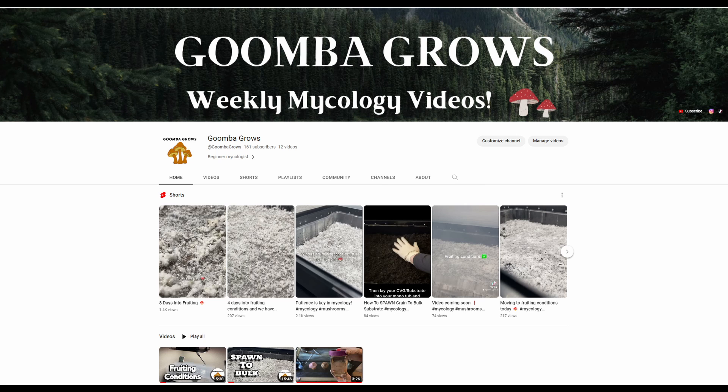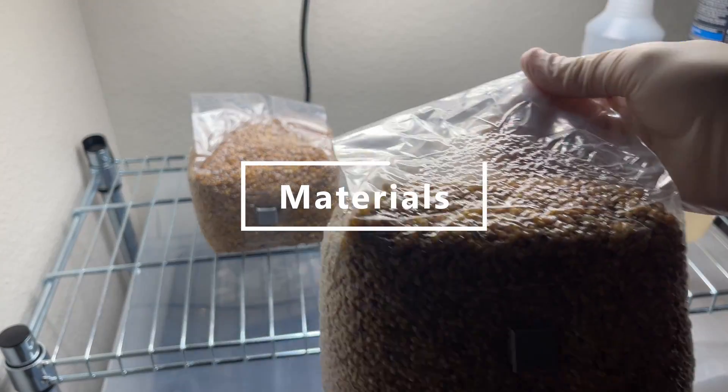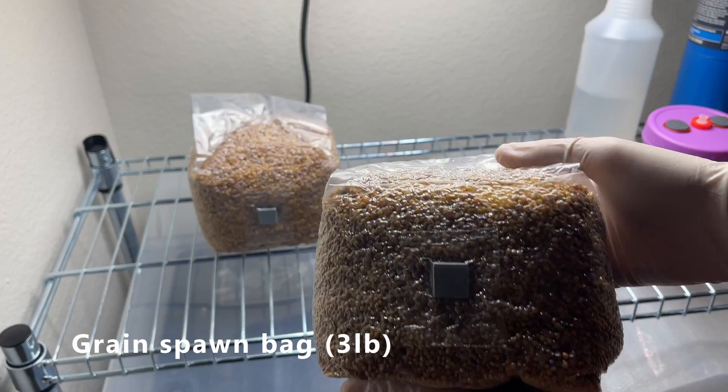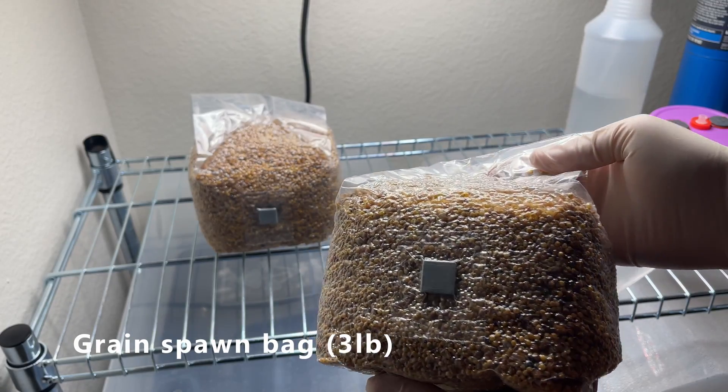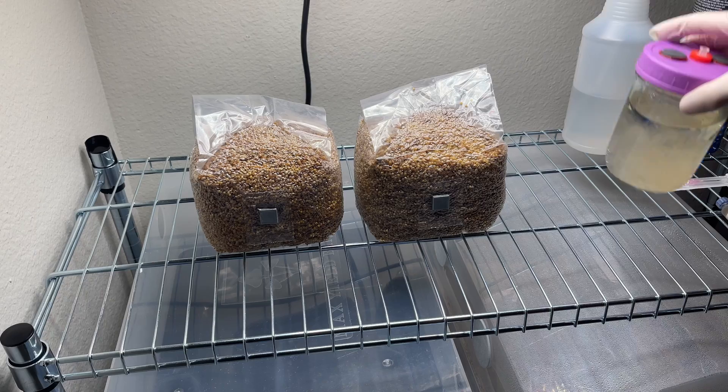Hello everyone and welcome back to the GoombaGurz YouTube channel where today we're going to show you guys how to inject a grain bag. So what you're going to need is a grain bag. Here we have a three pound grain bag with injection port. You can also find one or two pound bags.